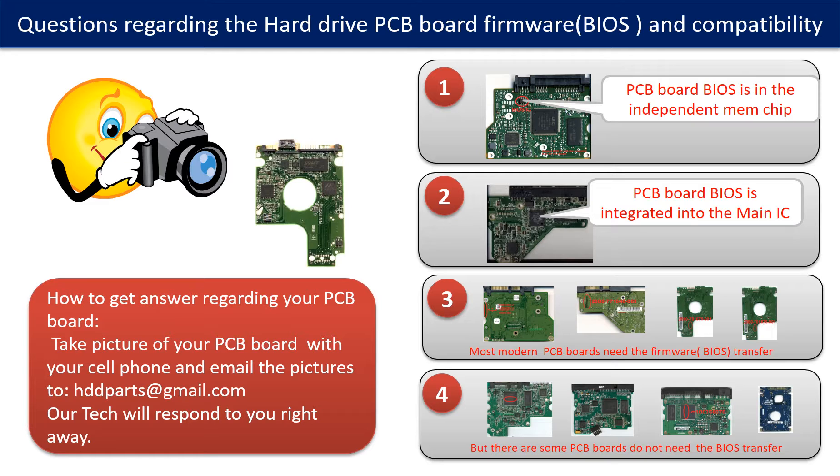If you have any questions — such as how to find a donor board, whether your board needs a BIOS transfer, where the BIOS of your PCB board is located, or how to swap your PCB board — please go to www.hdd-parts.com to check it out. Or you may take pictures of your hard drive and the PCB board and email them to us, and we will give you the correct answer.